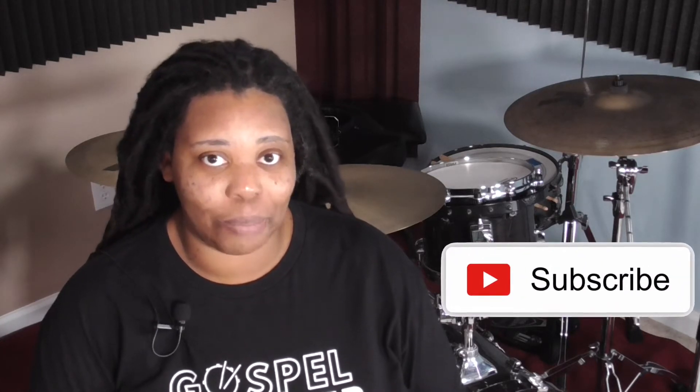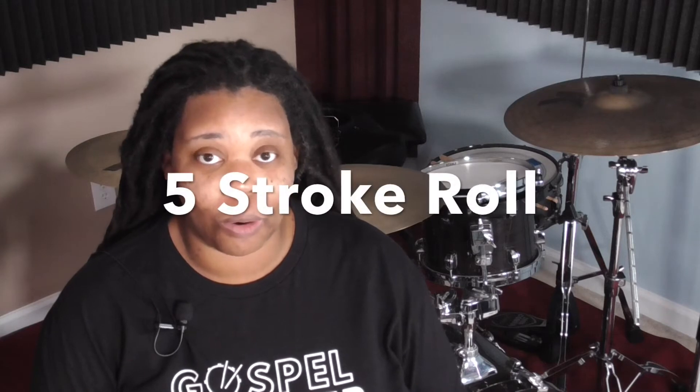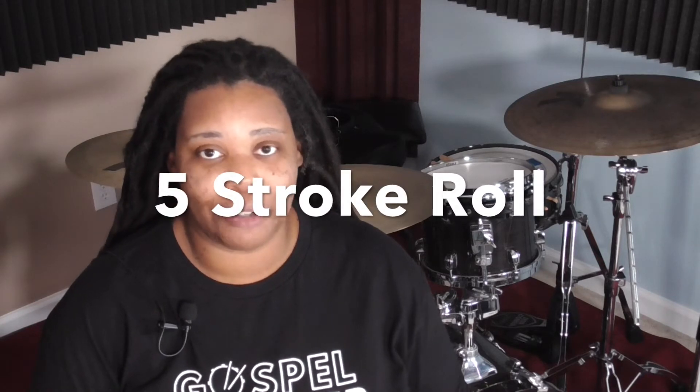Welcome in everyone. This is JJ from Next Level Drums, continuing with Season 2 of the Beginner Chop series. This channel is dedicated to church drummers — the beginner to intermediate church drummer — and we provide wonderful resources, lessons, and courses for you. Today's lesson is going to be focusing on the five stroke roll, and how we can use it as a building block for gospel chops.